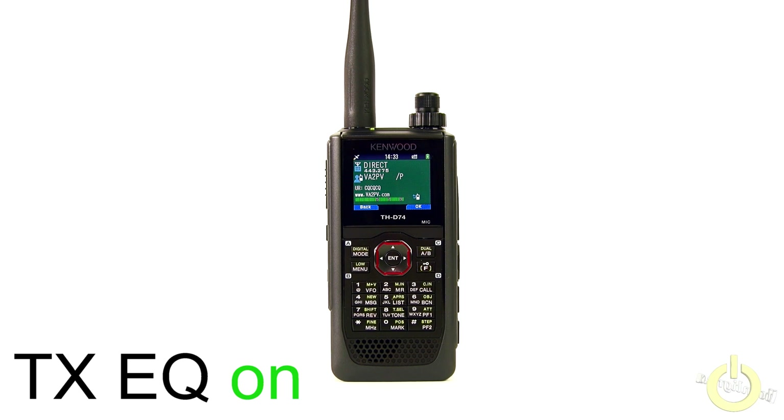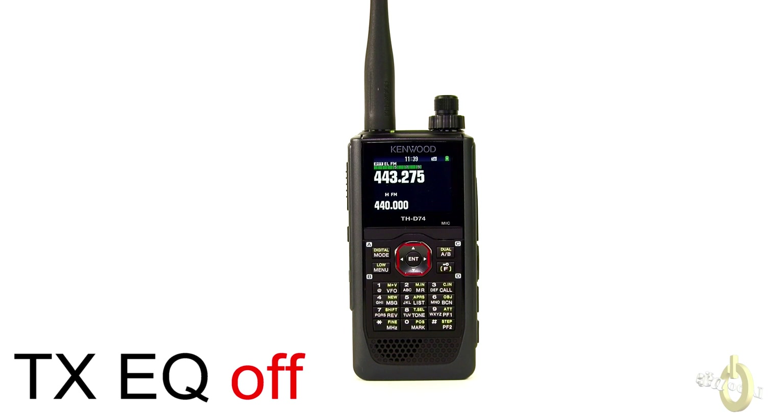This is VA2PV now testing the THD74 audio with the TX EQ on. This is Victor Alpha 2 Papa Victor testing the THD74 in analog FM without the EQ — the EQ is off. This is Victor Alpha 2 Papa Victor testing the THD74 with the EQ on in analog FM, VA2PV.